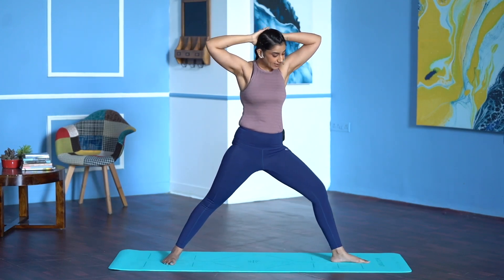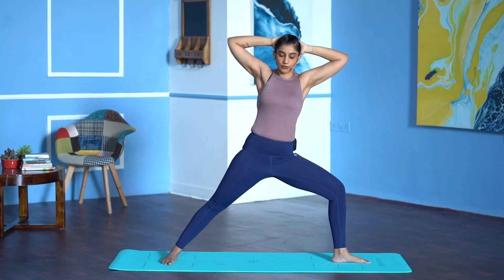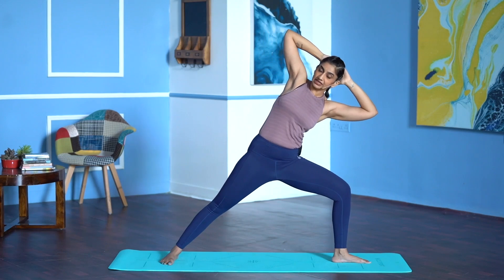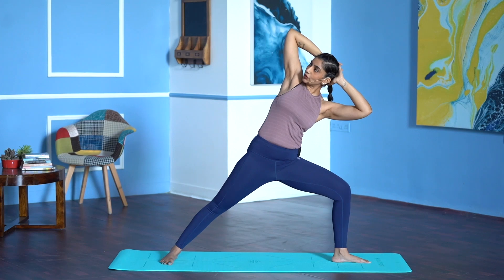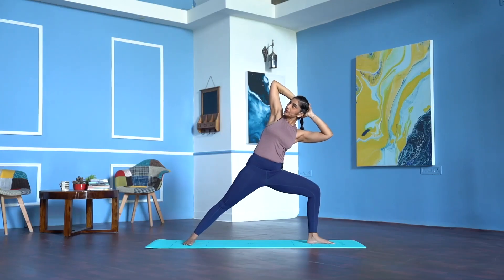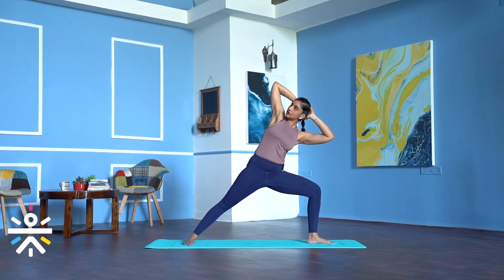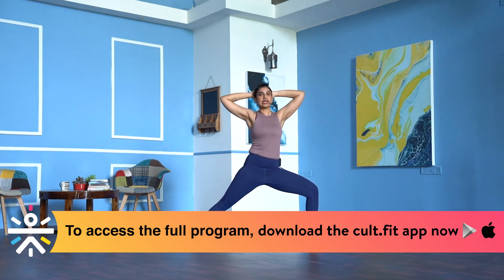Turn the right toes forward, left toes to the left. Make sure your hip and shoulder are in one line. Interlock your fingers behind your head. Bend the left knee, sink the hips. Breathe in, breathe out, move towards the left knee and feel a good stretch in the right side of your body. Hold it here — 1, 2, 3, don't lift your toes up, 4, 5. Inhale to centre, exhale, release. Heel-toe your feet closer, just shake your legs.